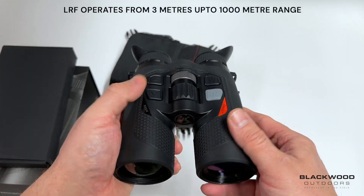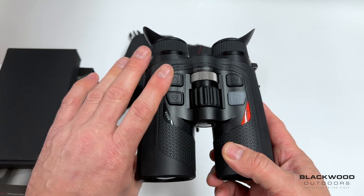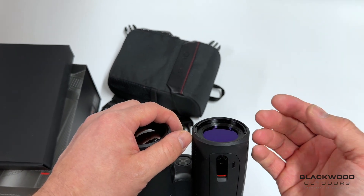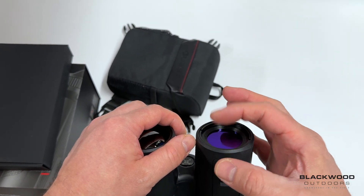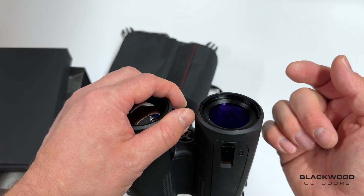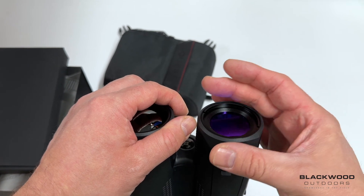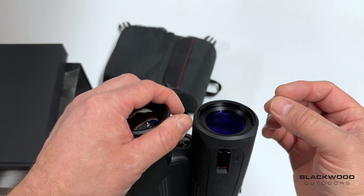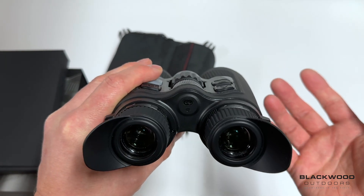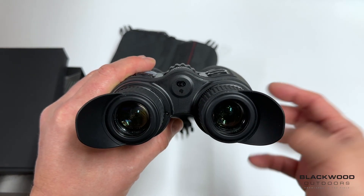The laser rangefinder is around 1,000 to 1,200 meters — more than enough for most needs. One benefit of the binocular format is the larger receiver lens at the front, which gives a much better chance of capturing the laser return. Even in muggy weather or when ranging off lower-reflectivity materials, the bigger lens gives you a head start for better range-finding precision.